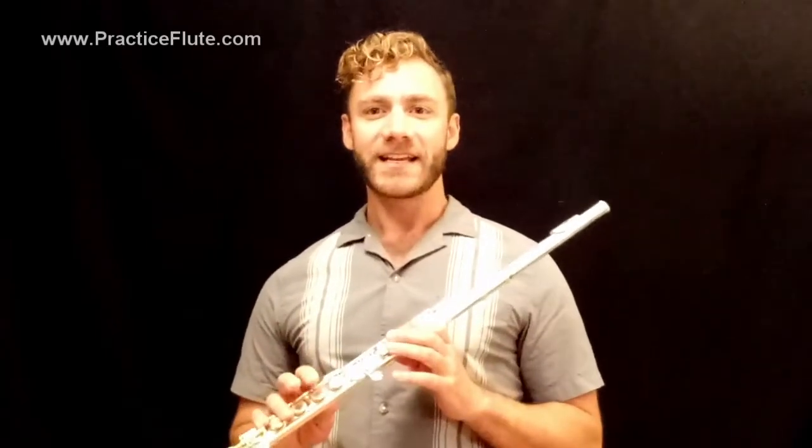Part of the reason we use the thumb B-flat is so that we can play some passages faster — it helps free up our technique. Part of the reason we use the thumb B-flat is also because it's a lot quieter. There are fewer keys moving, so it's less clanky.